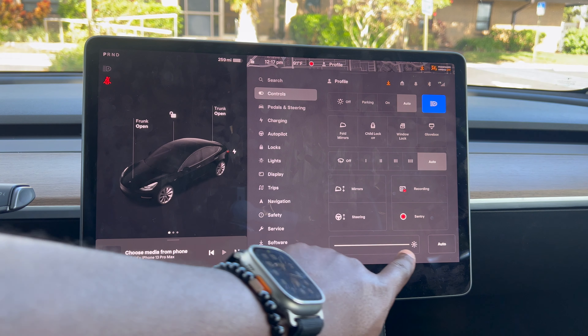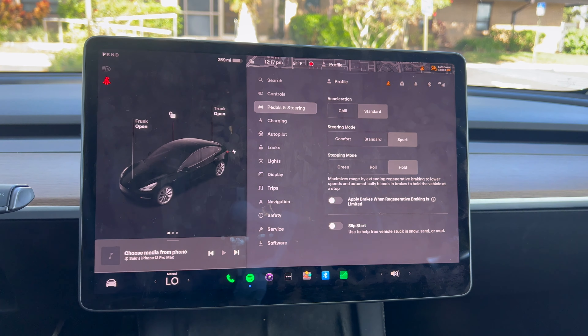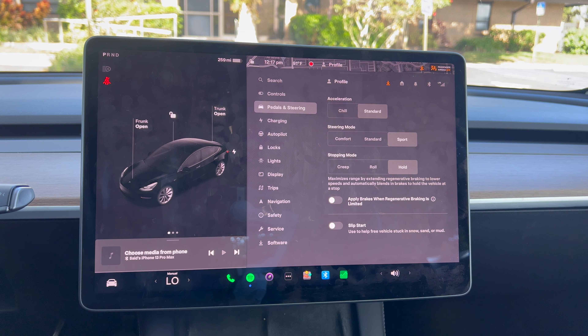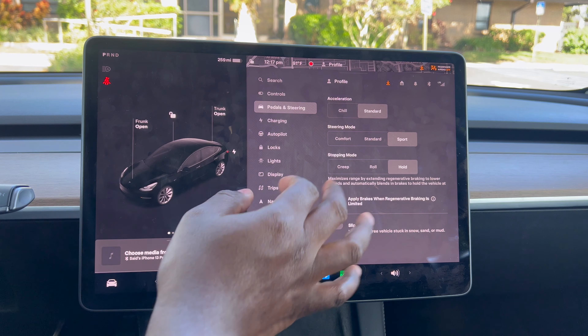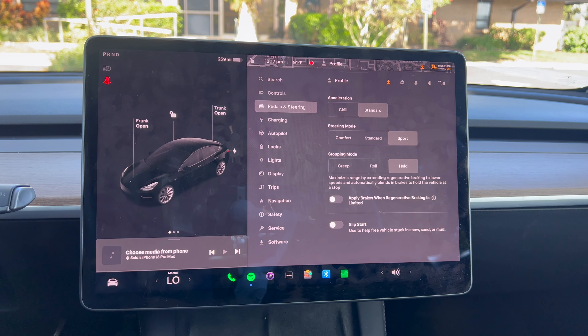At the bottom you can adjust the screen brightness. One setting down you have acceleration, steering mode, and stopping mode. In chill acceleration mode the vehicle accelerates very slowly; in standard mode — this being a dual motor — you'll have a blast, it is very fast. For steering I keep it in Sport for a nice sturdy feel. For stopping mode, if you set it to hold, removing your foot from the accelerator will bring the vehicle slowly to a stop; if set to roll, the vehicle will continue to roll like a regular car.